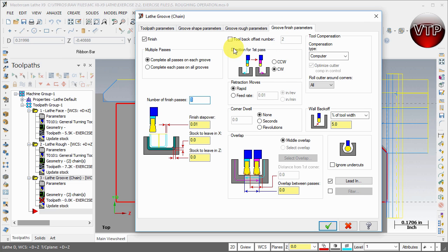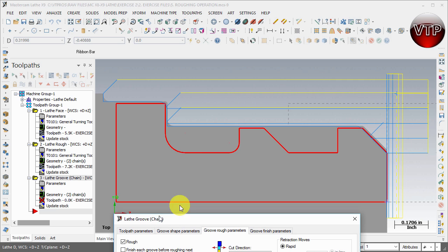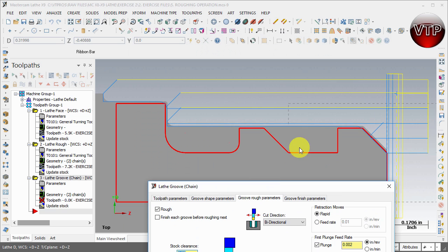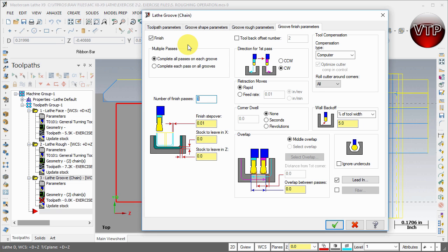Make sure Finish is checked, just as Rough is checked in the groove rough parameters. Don't check 'Finish each groove before roughing' — if you check that, it will machine one pocket, finish it, then machine the next pocket and finish it. What I want is to rough both pockets first, then finish both pockets. I don't want the tool to change twice going roughing-finishing-roughing-finishing. Make sure it's only roughing here and only finishing here.